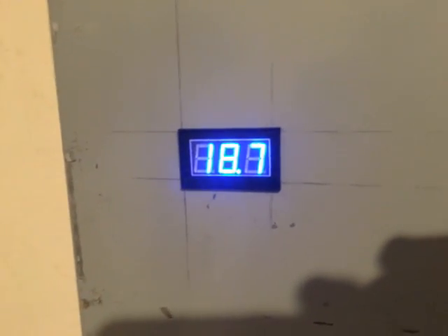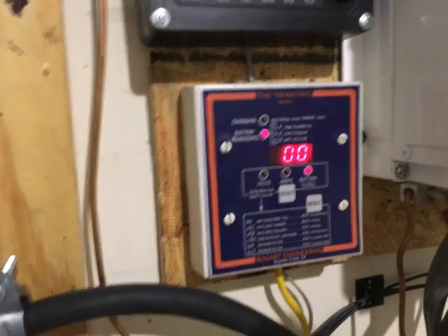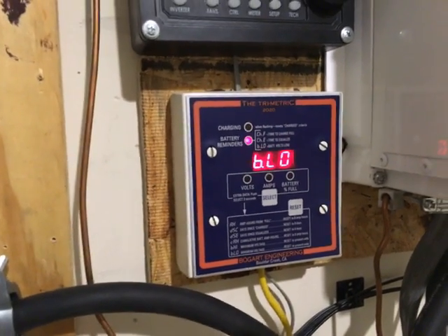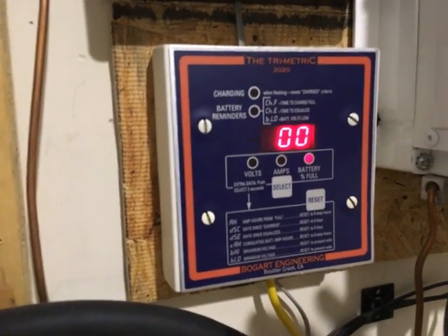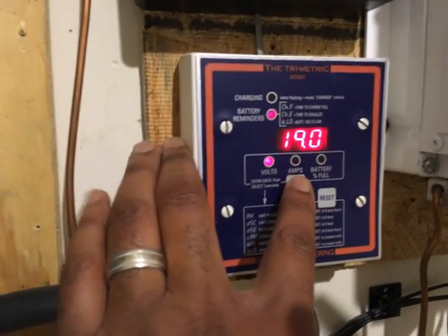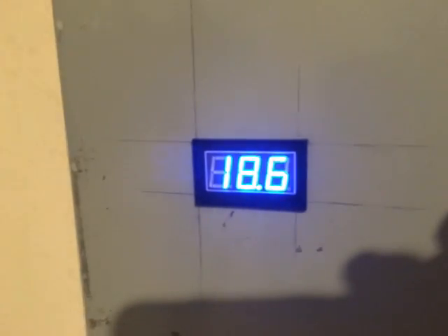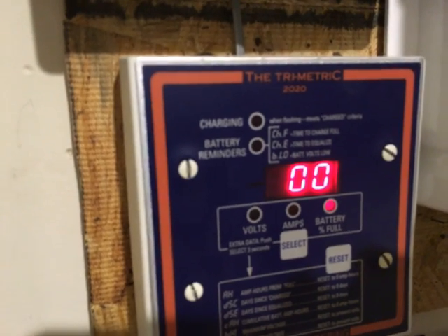The only thing that ran all night was my refrigerator and my freezer. I had a fan on too. I'm getting a below voltage warning — the trimetric is saying you're about done. It's dropping now, at 18.7, 18.6, and I'm getting my below voltage warning on the trimetric.